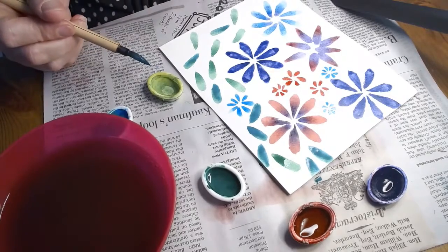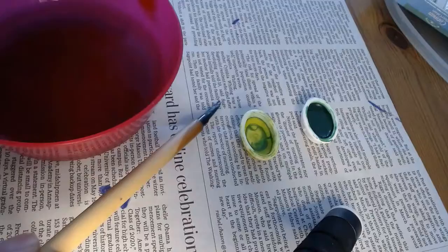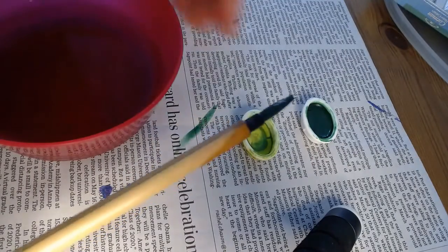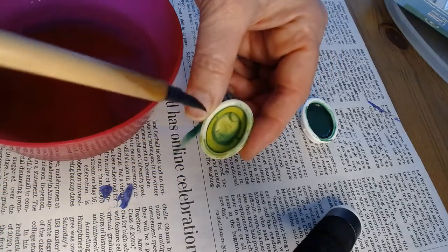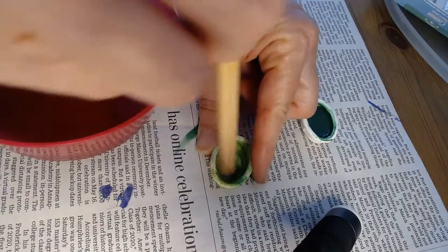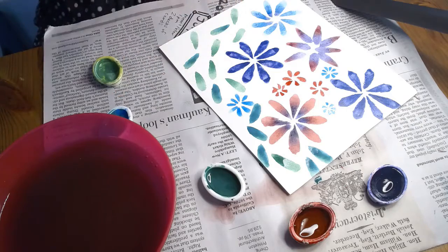This used to be yellow and it still is underneath. My brush already has green on it, but I'm not gonna wash it because I want another shade of green. So I'm going to make a lighter shade of green by mixing it in with my yellow. I'm gonna mix and mix and mix and then we're gonna have a nice light green.